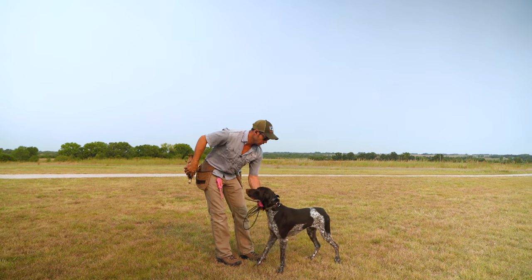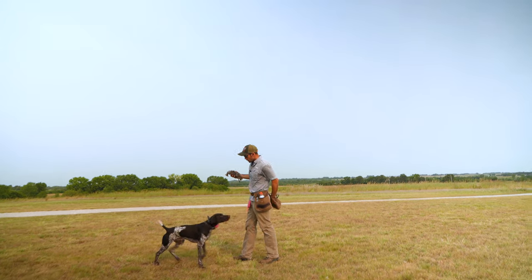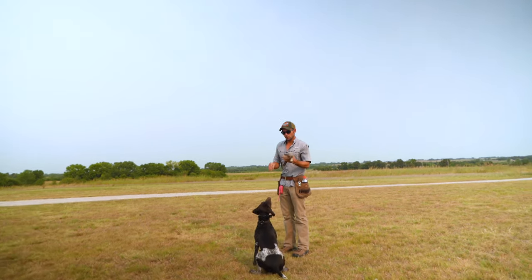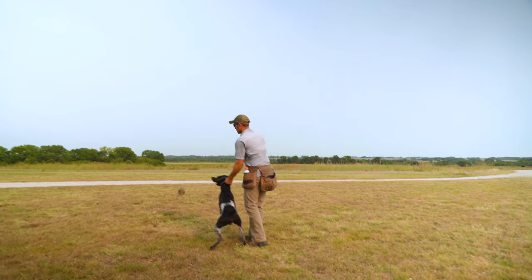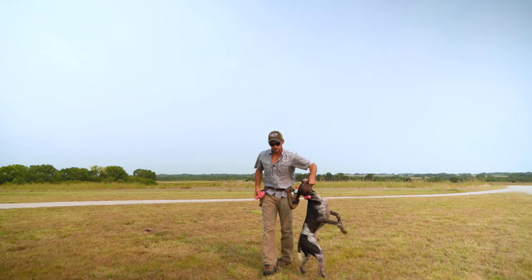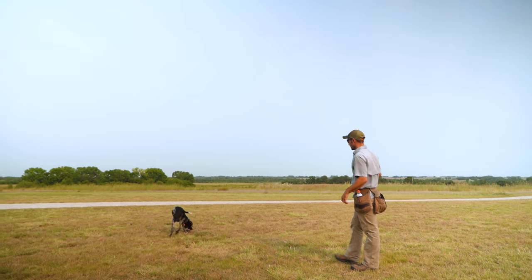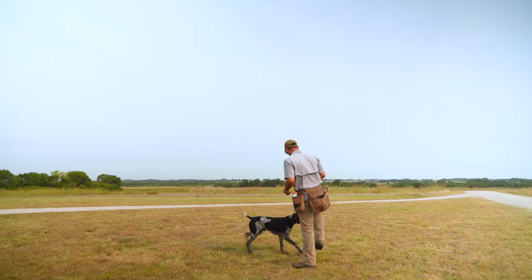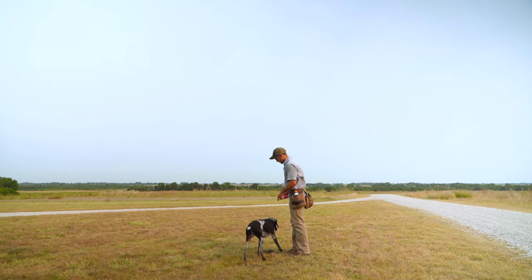Take off your easy lead. So we want to do some structure first. Calm him down a little bit — stop spinning. Fetch. Sending him with the collar. Hold. Fetch.